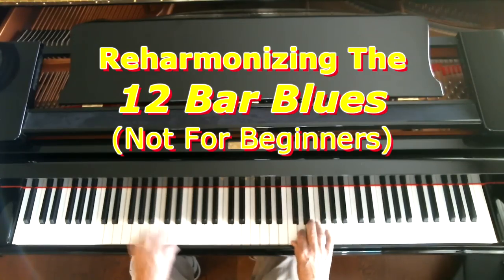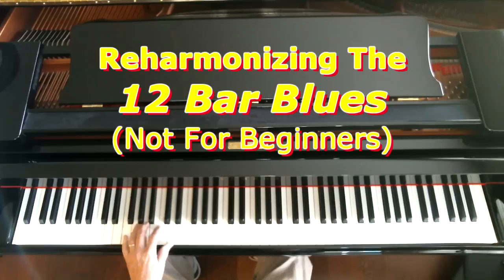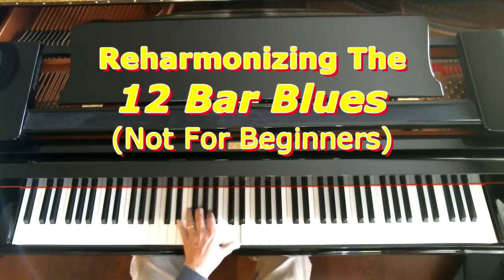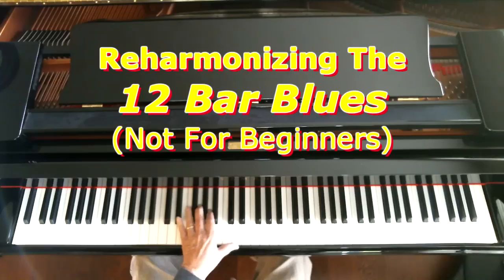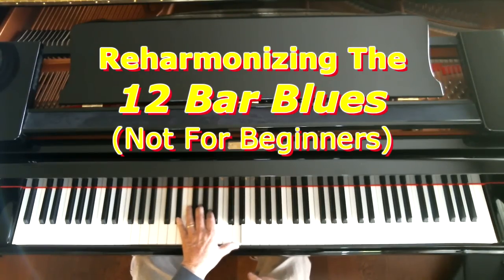Let me talk about what those are. I played the I chord, and notice how I'm voicing it in the left hand — I put the 7th on the bottom, then the 9th, the 3rd, and the 6th. So I've got a kind of colored tone there. And then what I did is I simply went up a half step — just taking that F7th chord and going up a half step to what we can call Gb7th or Fb7th. It's just a half step higher than the F7th chord.